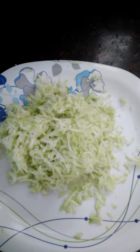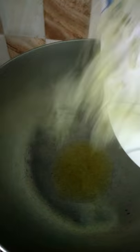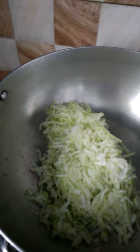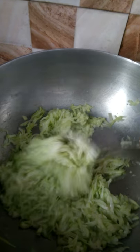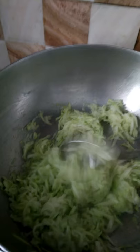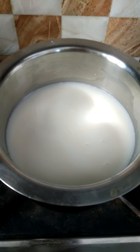First we will peel and grate the bottle gourd. I have grated the bottle gourd. Now I will add ghee in a thick bottom wok to stir fry, then add the grated bottle gourd in it and sauté it for one minute, keeping stirring at intervals.